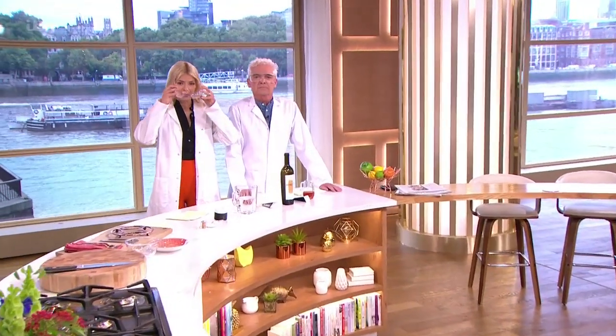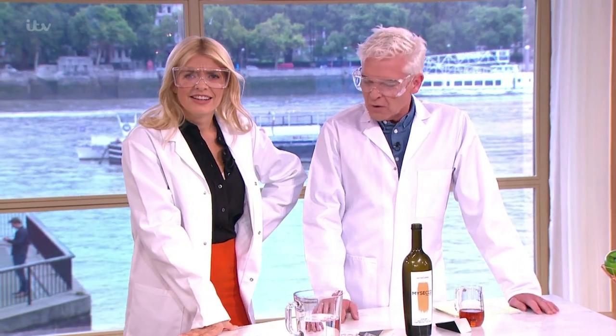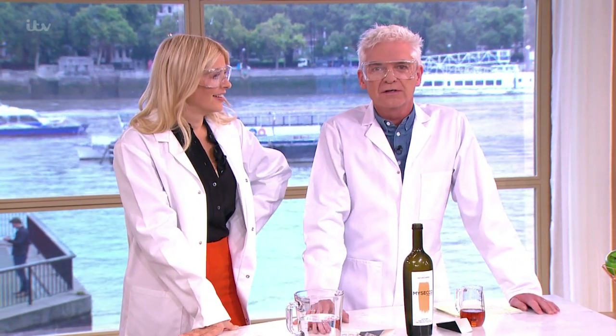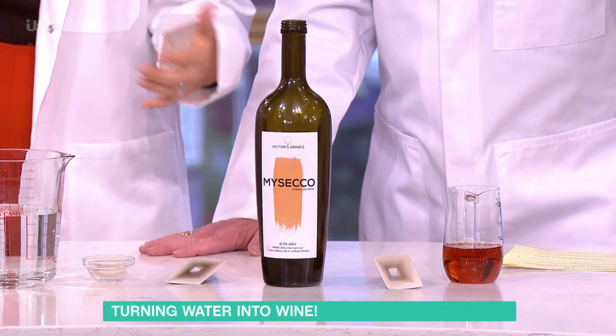Good morning and welcome to your Thursday. This is one of those days where we've been ready for ages waiting for you to arrive. If you're wondering why we're in lab coats, it's almost a weekend and we thought we would celebrate by making our own Prosecco.